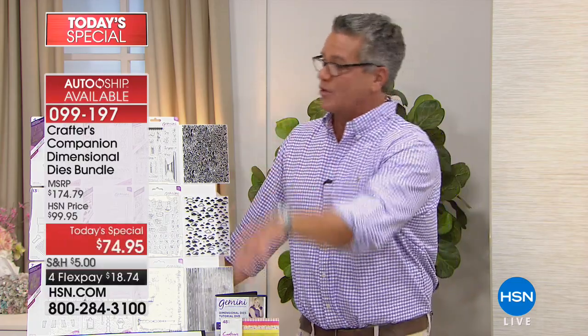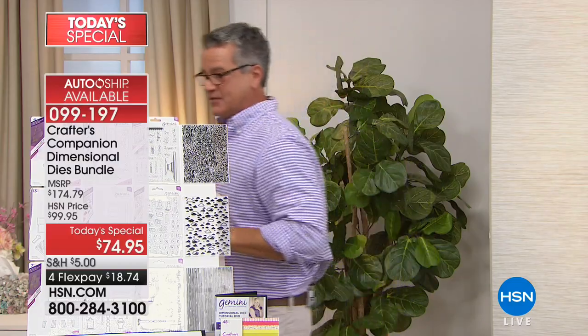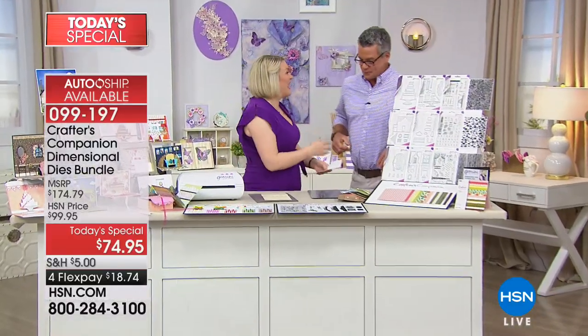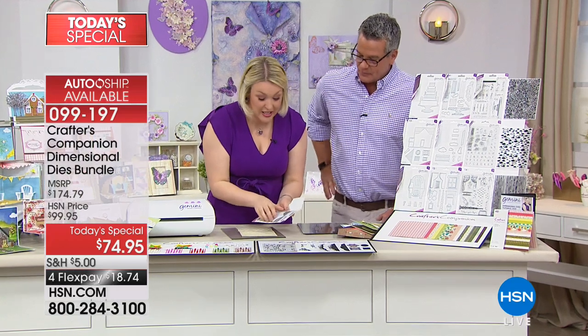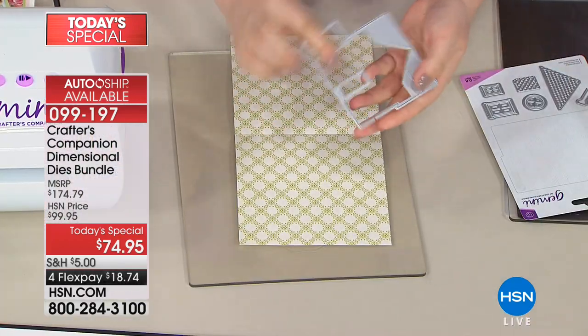We've got the luxury papers and more extra stuff to show you. Sarah, what are we going to start with? The house — everyone loves the house! So with the house, here is what we call the worker die. Can you see these two little notches? I'll turn it over — it might be a little bit easier to see. These two little notches line up with your score line.